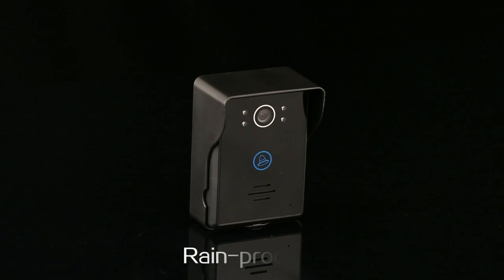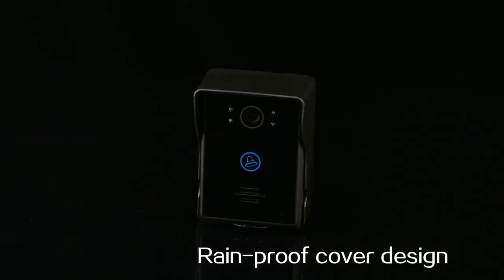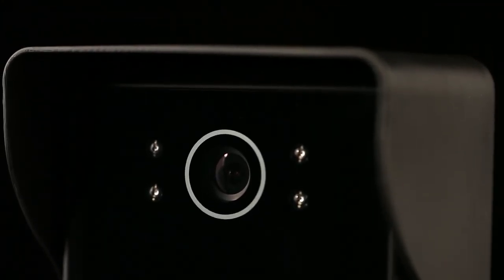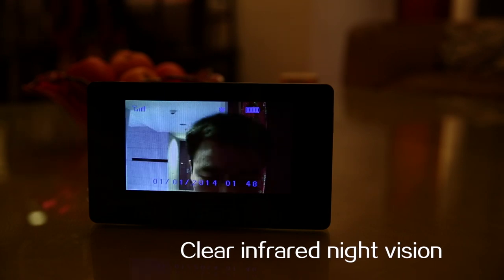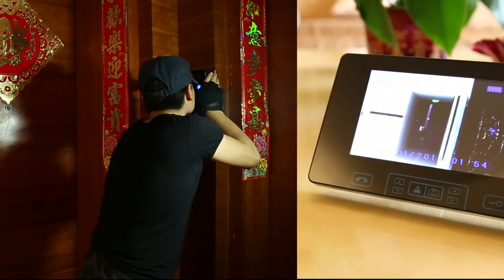The outdoor unit of this full wireless visual intercom doorbell adopts a rainproof cover design with touch buttons that are anti-moisture and waterproof, making it aesthetic and fashionable. It features clear infrared night vision, able to monitor and film images even with little or no light. Most importantly, it has a tamper alarm function.